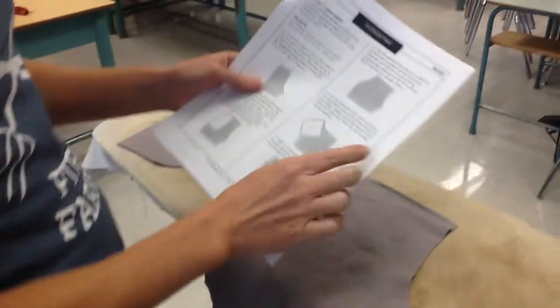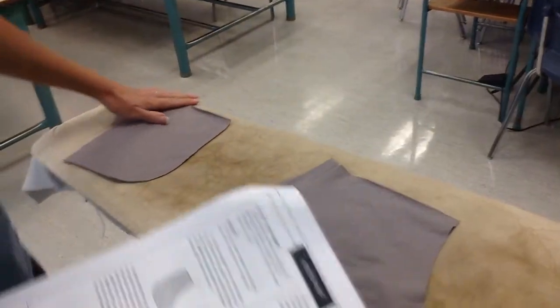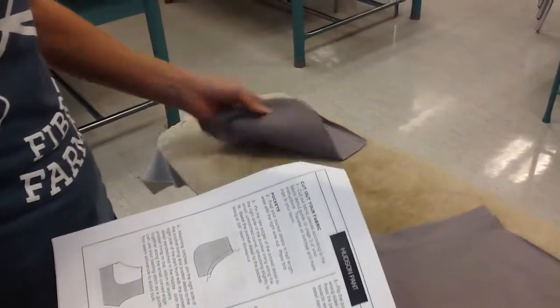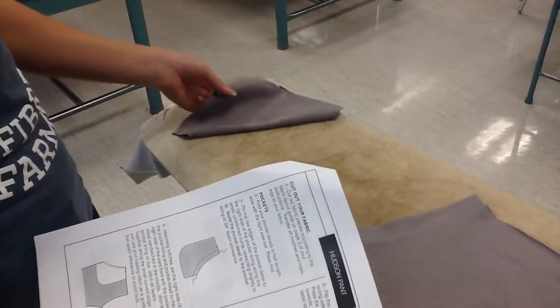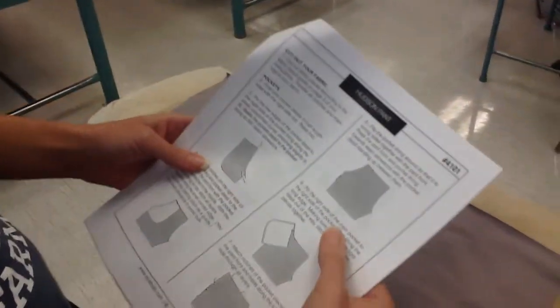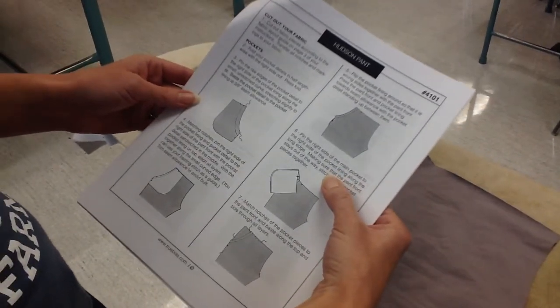The next step is going to be step number 6. Step number 6 says pin the right side of the main pocket, which is this piece. This is the right side, this is the wrong side. I have my X there to remind me which is the right side and the wrong side. So we're going to pin the right side of the main pocket to the right side of the pocket lining along the edge.